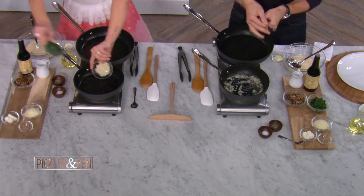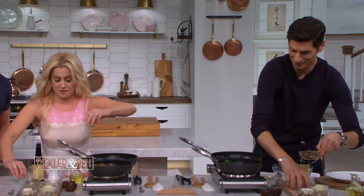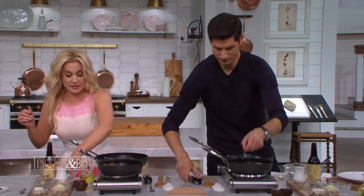Oh gosh. That's enough. Why are you getting help? She's not getting help. Yes, she is. Oh yeah, perfect, perfect. Oh my gosh. I'm so glad I'm not the set cleaner here. Yeah, I know.